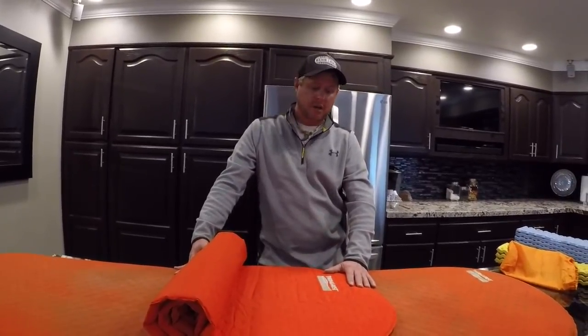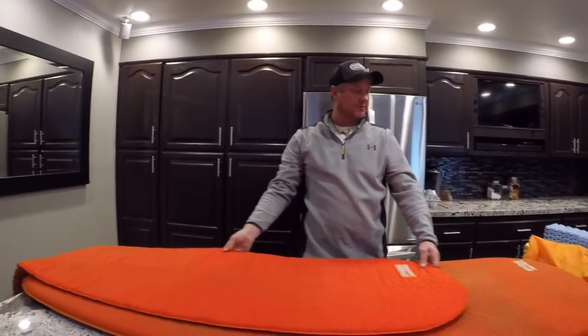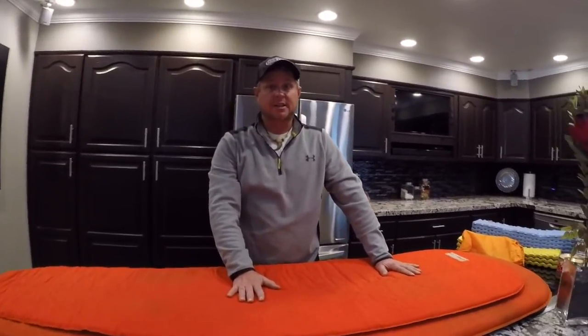So there you go. I hope this finds everybody healthy, happy, and well. Thank you so much for watching the videos — we sure have a fun time doing them. I can't wait to get back on trail. If you have any questions feel free to hit me up in the comments. Enlightened Equipment, Therm-a-Rest — huge fan. It worked for me the first 1,200 miles and it's going to work for me the next 1,300 miles. Hope you guys have a great day!